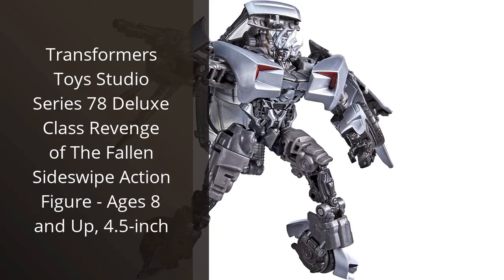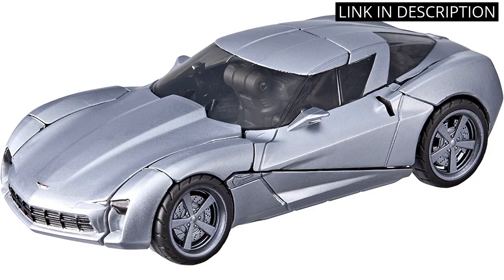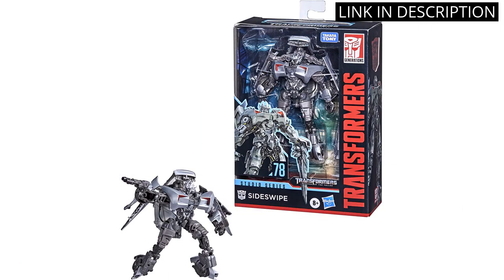I recently purchased the Transformers Toys Studio Series 78 Deluxe Class Revenge of the Fallen Sideswipe Action Figure, ages 8 and up, 4.5 inch, and I'm very impressed with it. The figure is highly detailed and looks just like the character from the movie.